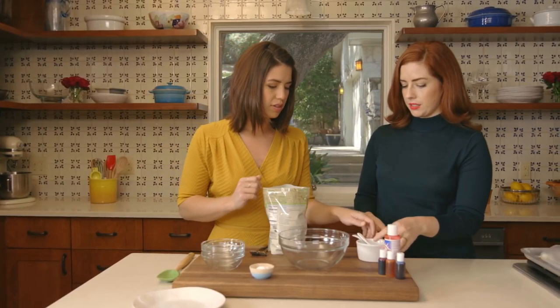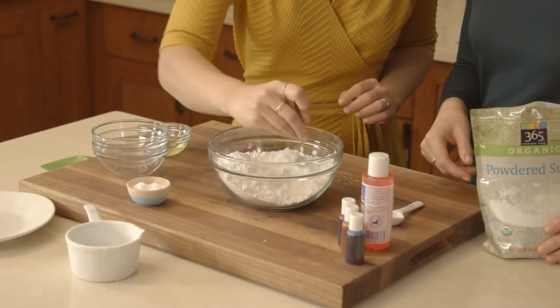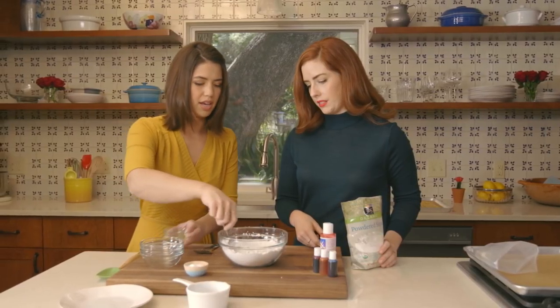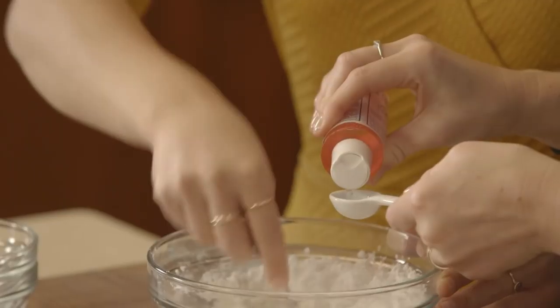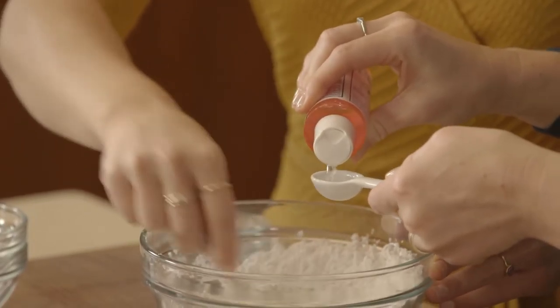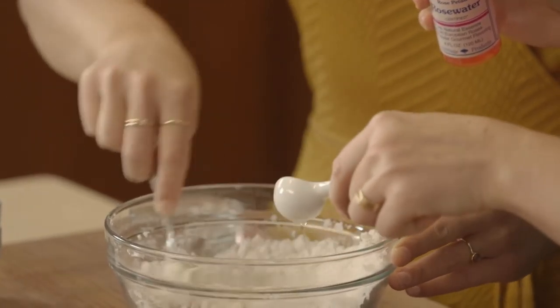We're just going to start with some powdered sugar, a pinch of salt. Just give that a little mix. We'll add our egg white, and then we're just going to mix. A teaspoon of rose water — and you want to find rose water that is for food purposes.